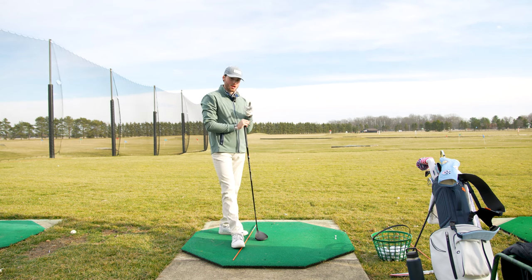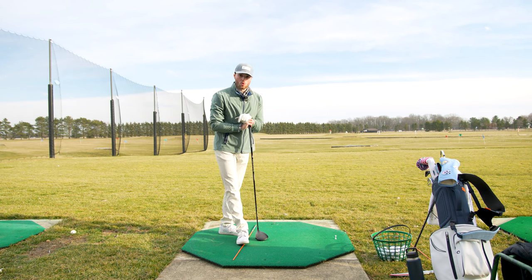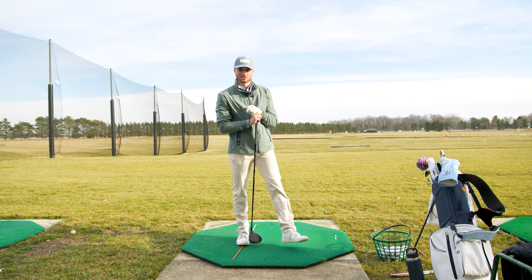If you want structured practice, go to the link in the description and download my six-week practice plan for just five dollars — you'll have something to do every time you go to the range. If you're new, make sure to subscribe and follow along on the journey grinding back to scratch. It sure is a grind, but we're getting better — see you guys out here real soon.